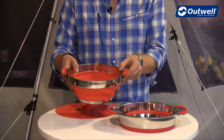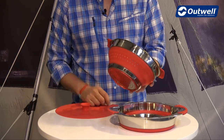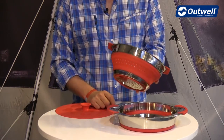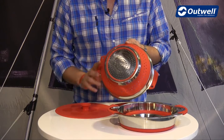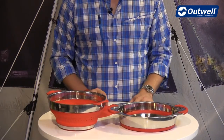Just here we also have the colander. Again it's made up of the same materials — stainless steel at the top and at the bottom, heat resistant silicon around the edges, and siliconized handles too. There is also a silicon base so it's not going to slide around very easily at all.